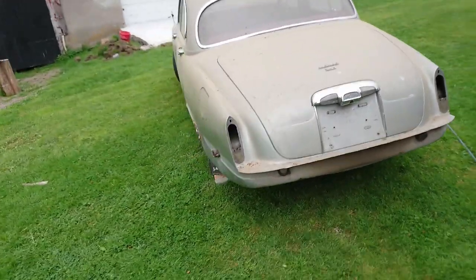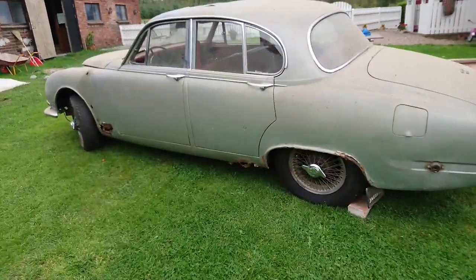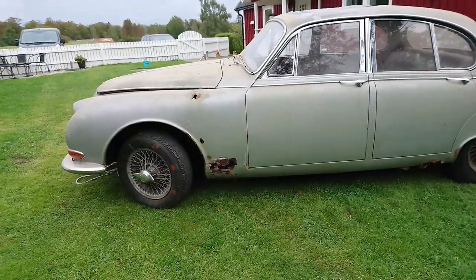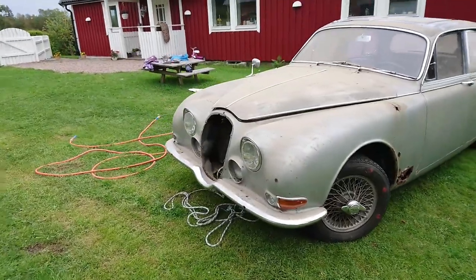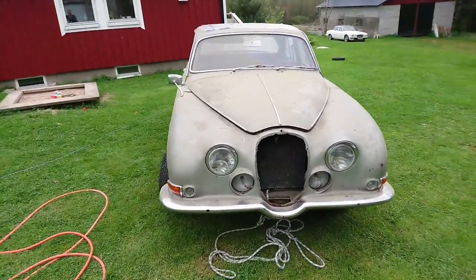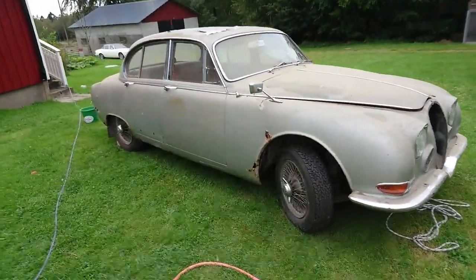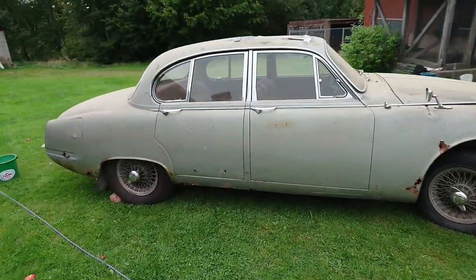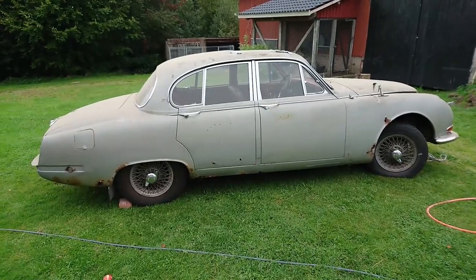The workshop isn't completely done yet, so you're not going to get a video of that yet — that will be a future video. But it's completed enough to get cars in there. That will also help a lot with the last steps, since I haven't had any cars in there. I don't really know what it looks like with cars inside, so when I put this car in there I can see where I want to put shelves on the walls so they won't be in the way when maneuvering cars around.